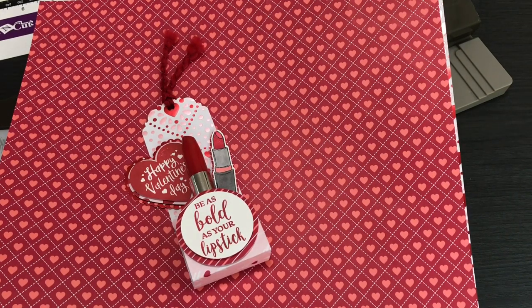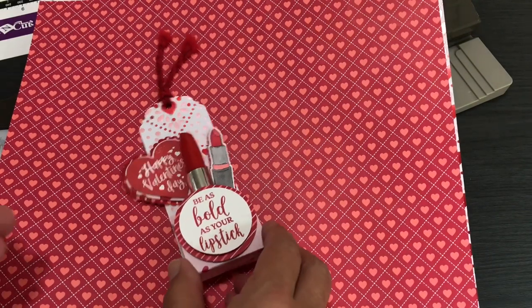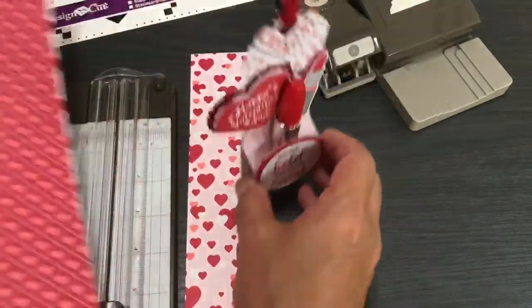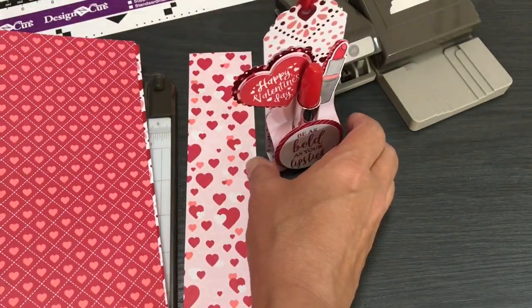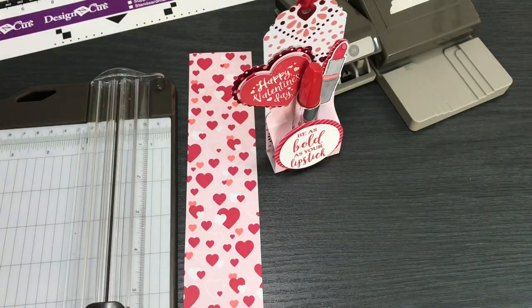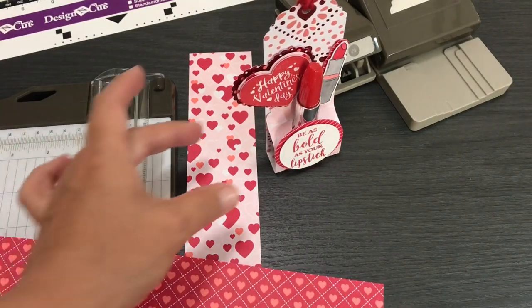Hello crafty friends, this is the Papered Chef here. In today's tutorial I'm going to show you how to make these lipstick tag treats. These were requested by my viewers when I showed how to make the boxes the other day — they said please make the tag treats as well. These stand up like that, and that's what's really nice about them. They're a great Valentine's Day gift and you can also make other variations of these, which I'll show you in a little bit.